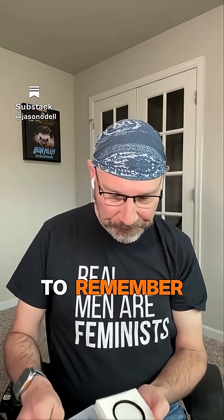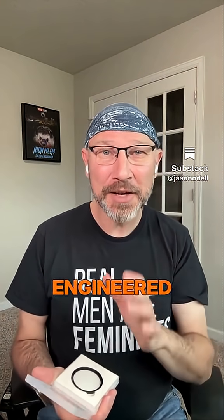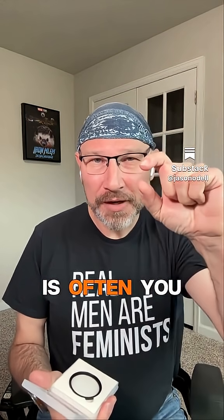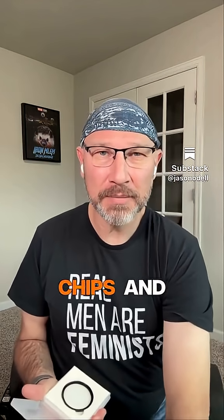These filters are just, most of the time, really inexpensive, cheap pieces of glass. And you have to remember that your camera lens is a very expensive, highly engineered piece of glass. The front element on most lenses is often quite thick. They're extremely resistant to chips and breaking.